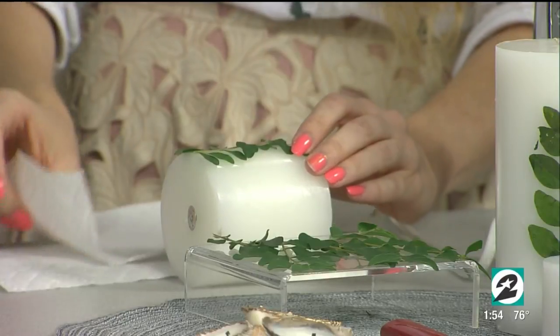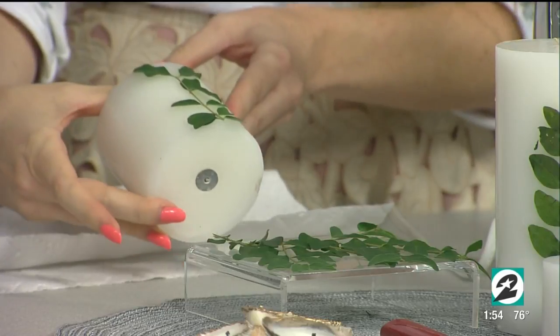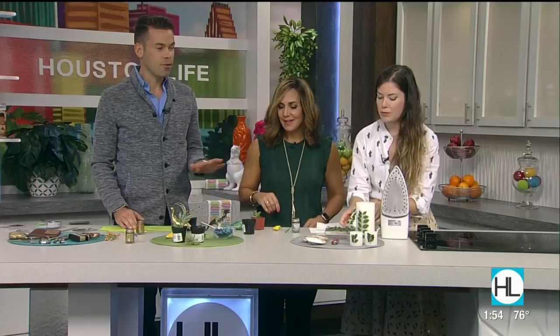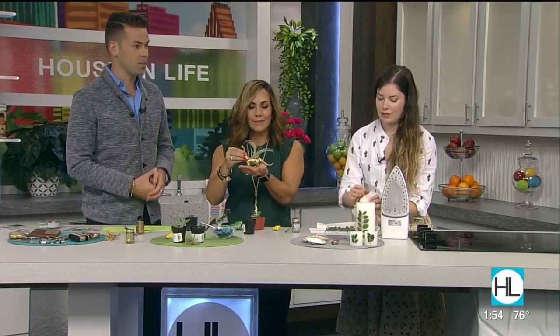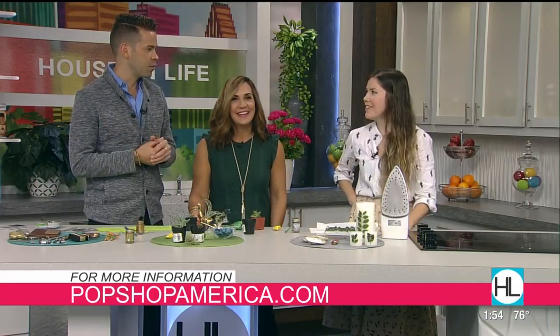And then we just reveal the finished product. Obviously we have TV time constraints, but we get the idea — what a cool idea. I never would have thought of using an iron with dry leaves to stick it onto a candle, but it's a great idea. This is so cute. A reminder: popshopamerica.com — that's the website to visit to keep up with Brittany and all the great activities they have throughout the year.